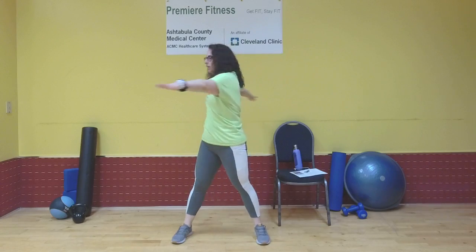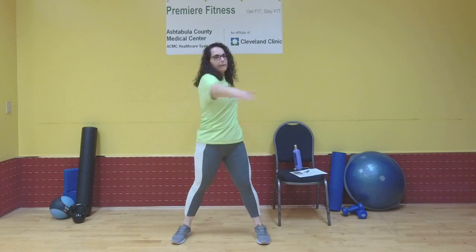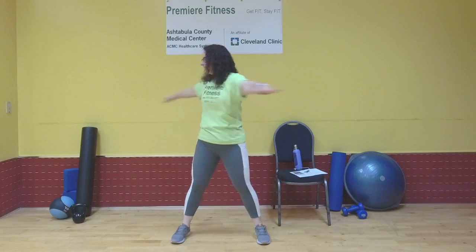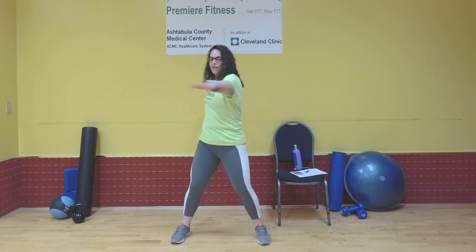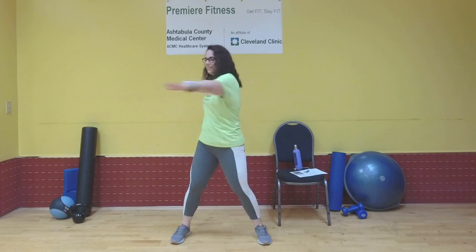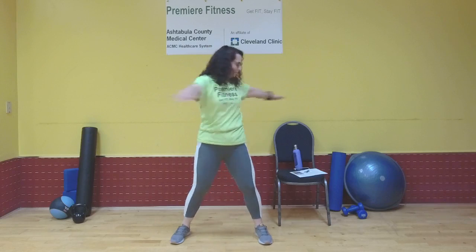Arms out to a T, feet nice and wide — we're just going to twist back and forth, manipulating that spine. Let your hips go where they may. As long as your knees are slightly bent, we don't want to tweak the knee unnaturally in any way. Three, two, and one — bring it down.